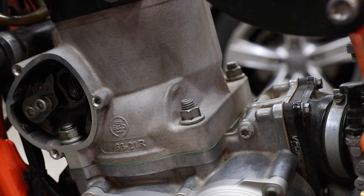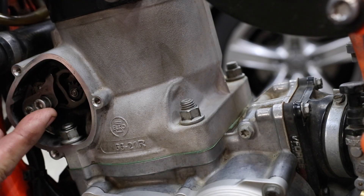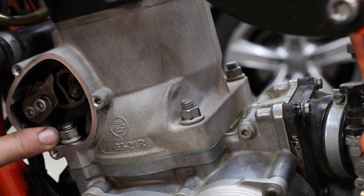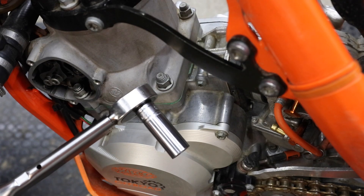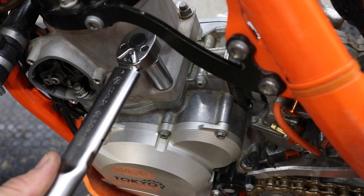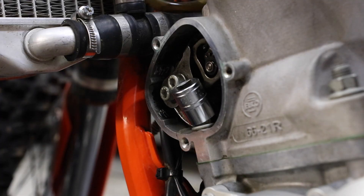Next I'll discuss some specific tools you can use for torquing the stud nuts, and in particular the front stud nuts which are difficult to access because of the power valve mechanism above. The rear stud nuts are easy to access and you can use a standard torque wrench. This is my Tonichi QL50 which has a three-eighths drive, and you can use that with a semi-deep 13 millimeter socket to access and torque the rear stud nuts.